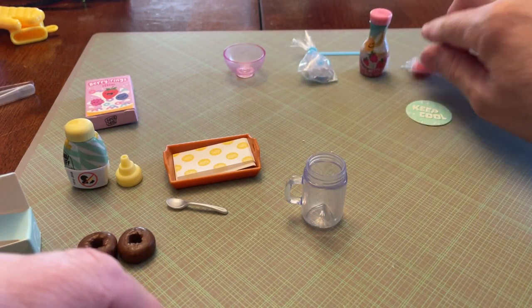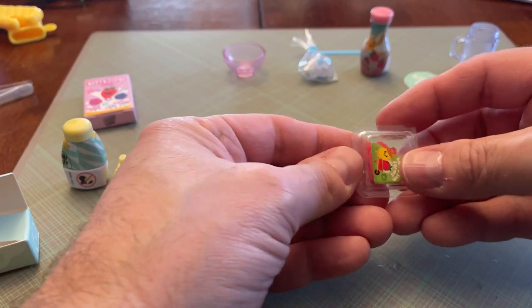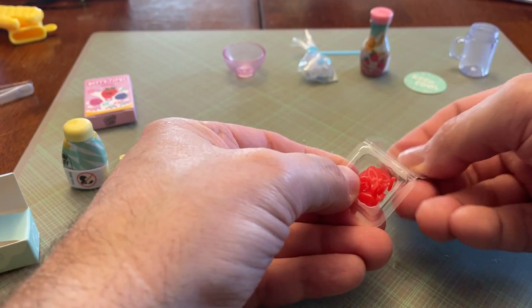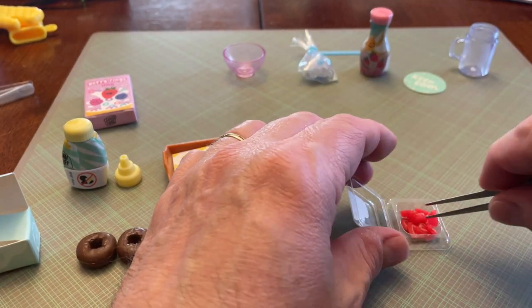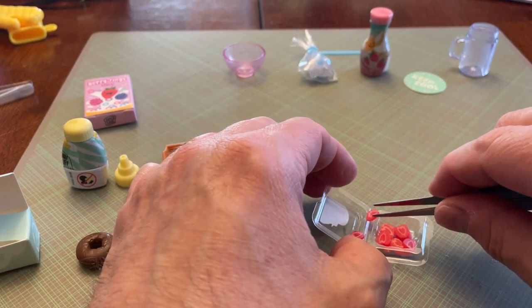Move all this stuff out of the way. I mean, I guess you could put strawberries on your donuts too. You get quite a few little strawberry slices, so I might throw a couple of those on my donuts as well, because you get a bunch.